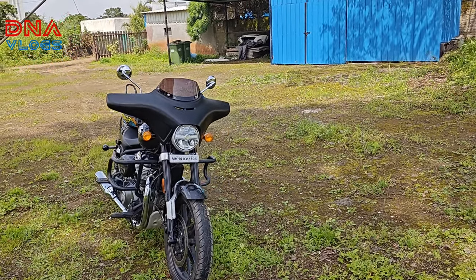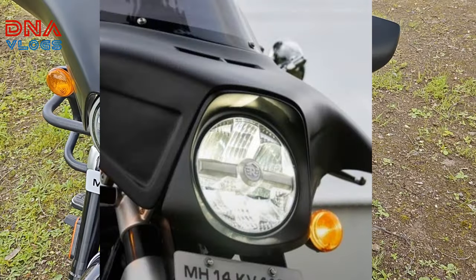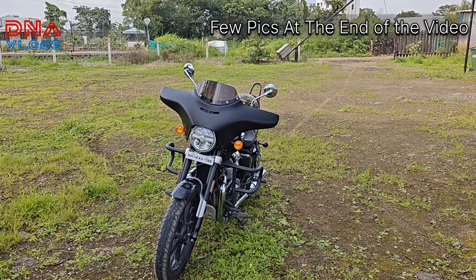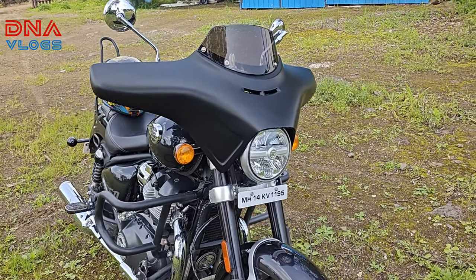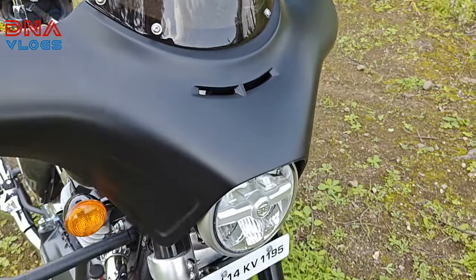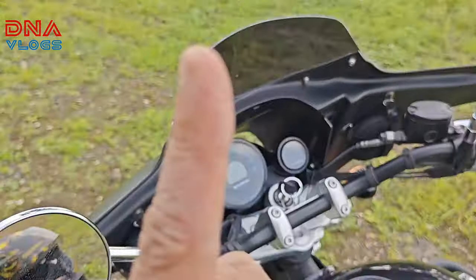This is how the kit looks from the front. There are still a few parts missing — this is not the complete kit yet. One more part is going to come here which will cover the headlamp from the bottom side, making the kit look more complete. Those who have ordered will get the complete kit. What you get is a headlamp cover, the main wing, a visor, and brackets which go under the number plate mount and continue to the back side to hold the wing.